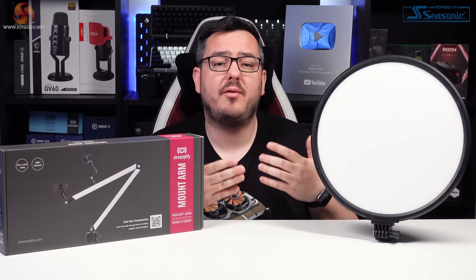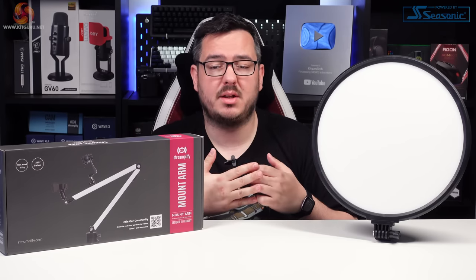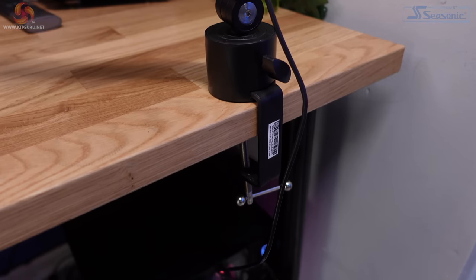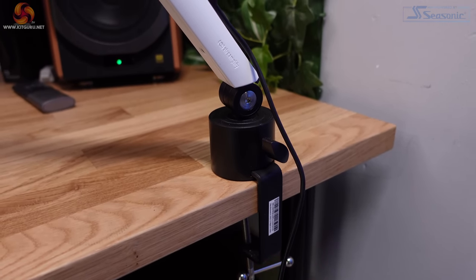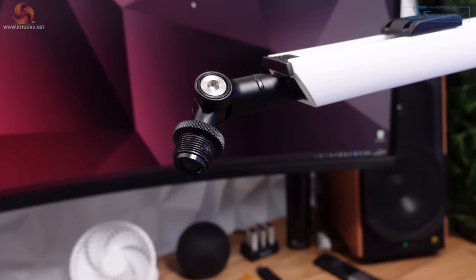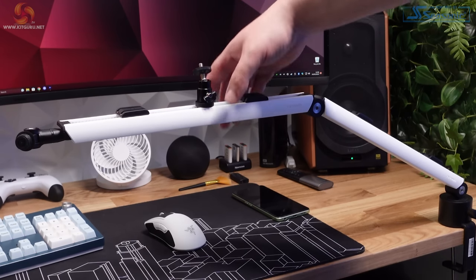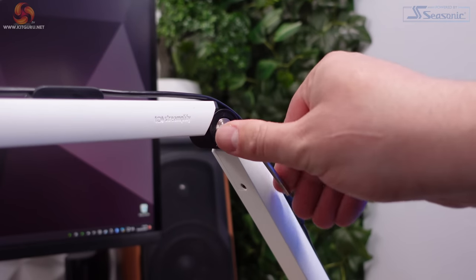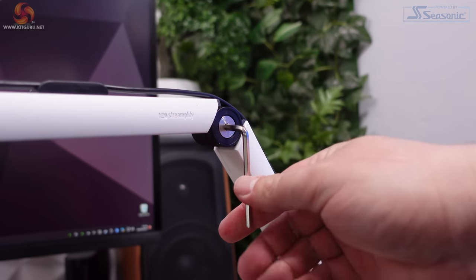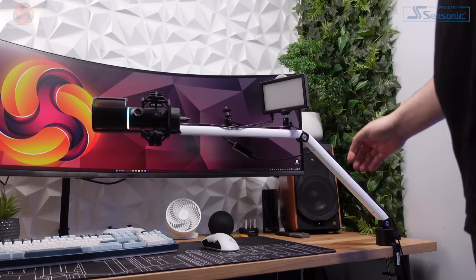The build quality on the mount arm is not the greatest, but at £45 it's much easier to stomach. Just like the Glowlight, Streamplify use stronger materials where it really matters. The desk clamp and the screw thread on the end are both metal and the whole thing is reinforced with steel. The outer shell is made from ABS plastic, which feels okay. The mount arm can be tightened at any of the joints using the included Allen key and can be made to feel quite rigid — rigid enough to support a collection of devices up to a maximum of 2.5 kilograms.